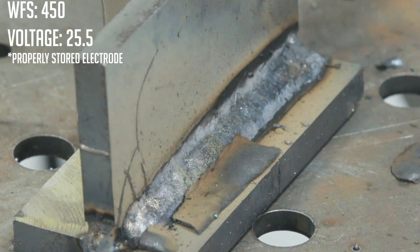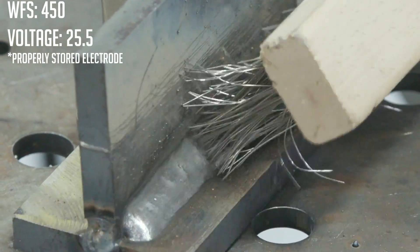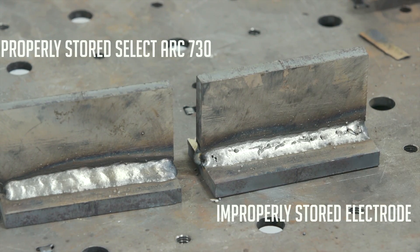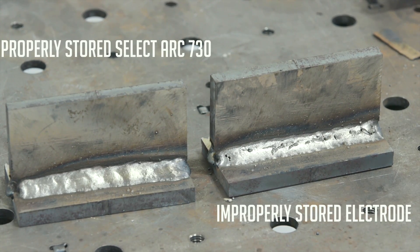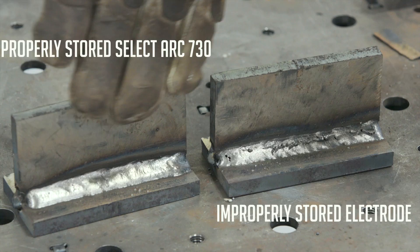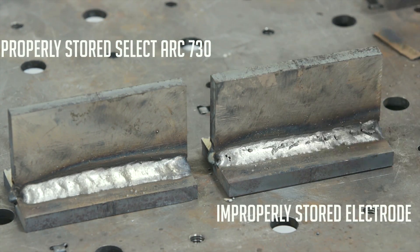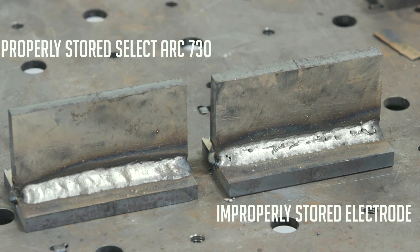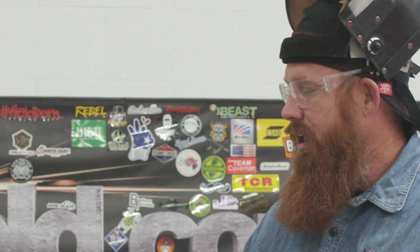We'll chip this off and if all goes well we should have the results we're looking for. The results speak for themselves. With the same machine settings, same joint configuration, weld type, material thickness, and weld size, properly stored electrode gives us no wormhole porosity — a nice clean, tight bead. Over here we've got full porosity and wormhole porosity, so it looks like it absorbed quite a bit of contamination over the years it's been sitting out on the shelf.